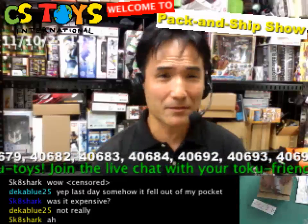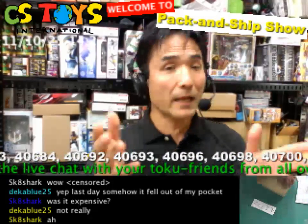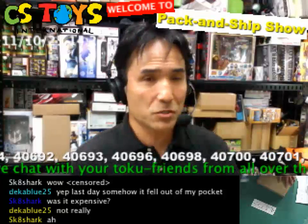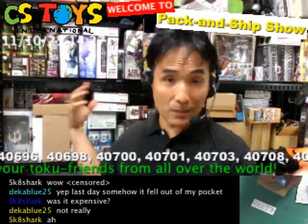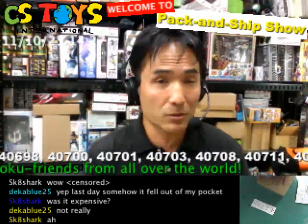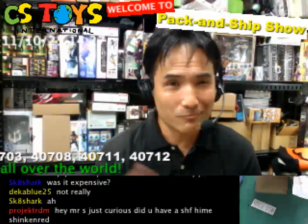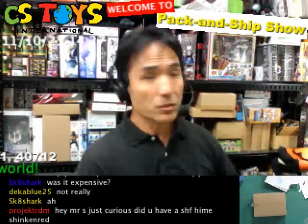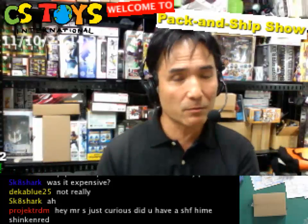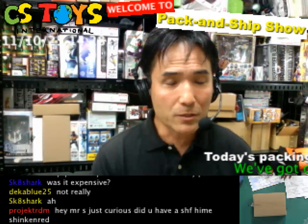We'll be doing a couple of demonstrations, and if you have any requests please ask me and we will try to find the item in our stock and do a demonstration. Most of the SH Figuarts are in our stores, so we can't do much SH Figuarts demonstration, but we still have some demo items and some other demonstrations we haven't done yet. Let's see.